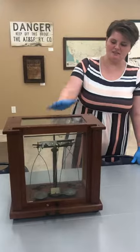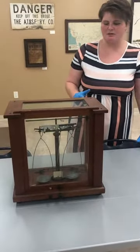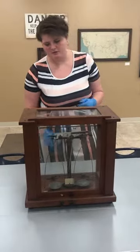I'm Taylor from the Leyland Museum. This is a 1920s student analytical scale. It would be used by students, doctors, for lab work or doctor's offices, pharmacies.